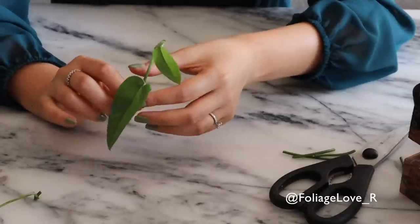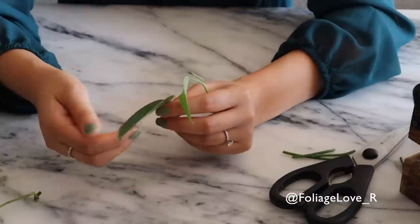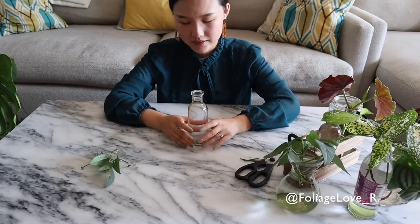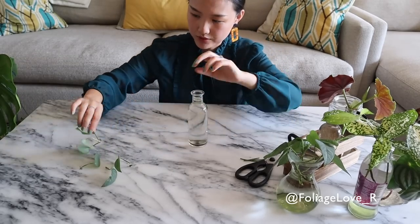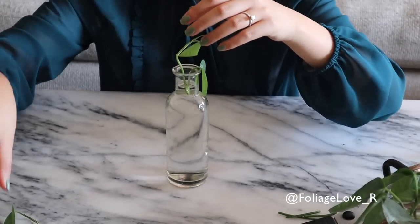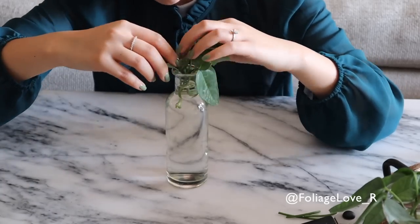It's better to have a more mature leaf for photosynthesis and everything. I'm going to take a jar with water and put these guys in here. Make sure that all the nodes are below the water and then you're good to go. In about a week or a week and a half, I should see roots.